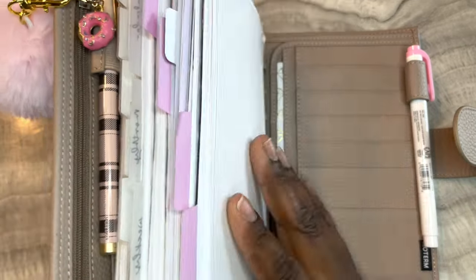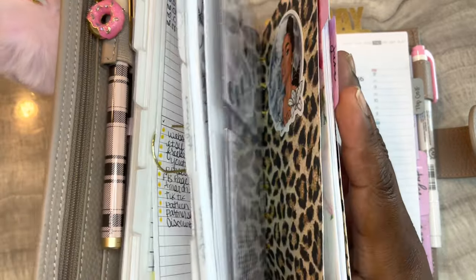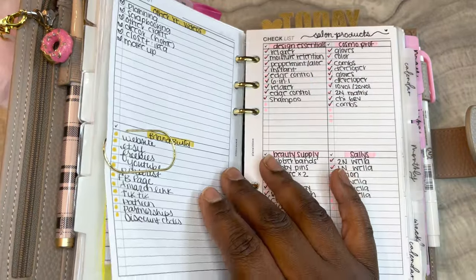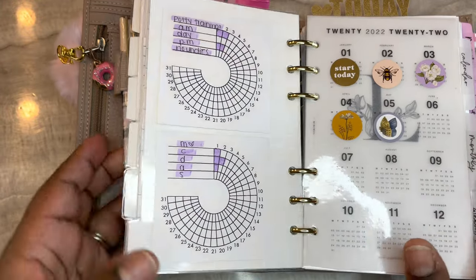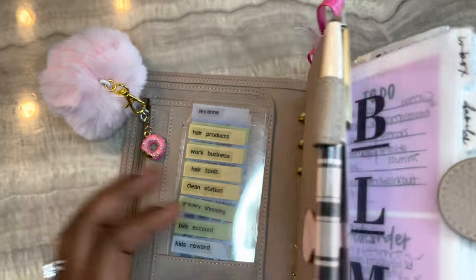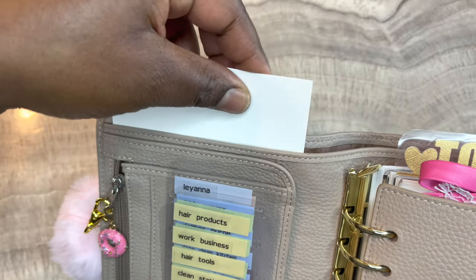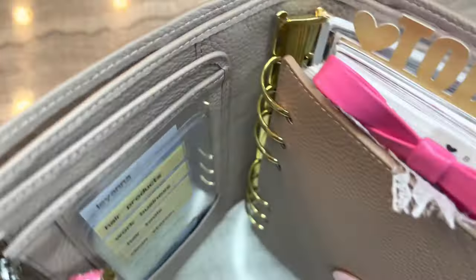I have a Zebra Mildliner in the back - this week I'm using pink for my dailies, my weekly, and to highlight in my tracker. I make sure that I have my highlighter and my pen with me. I also added the stiffener to the back again - this is just really thick pieces of cardstock that I cut down.